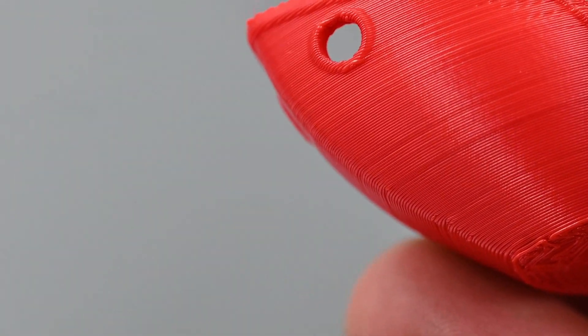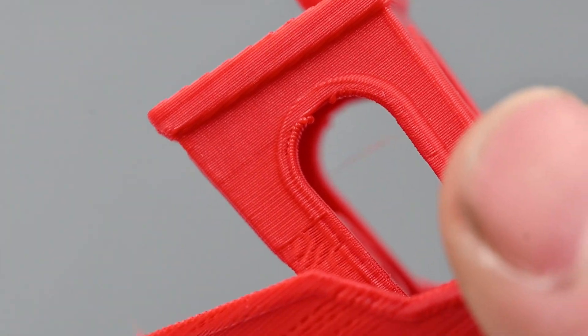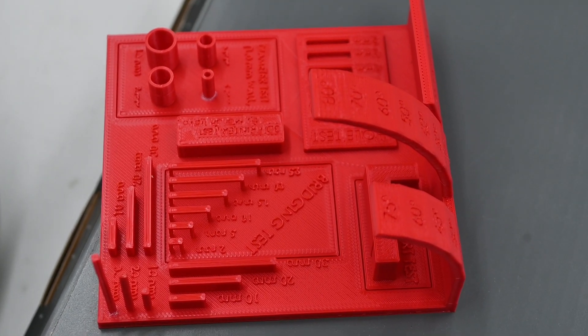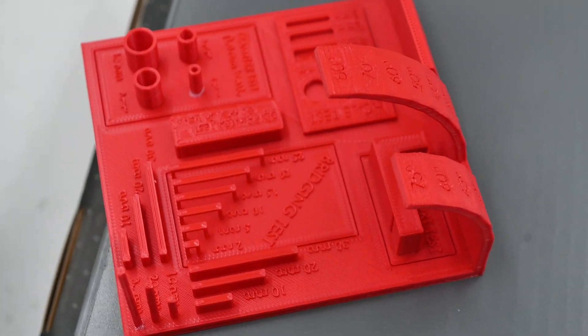After printing a bunch of benchies and fine-tuning the settings until I got it as near perfect as I really could, I can say that this printer did really well. There are still some areas that need work, but I believe with further fine-tuning and testing I would be able to get this printer to print near perfectly. It handled the overhangs well, it handled the bridging well, the layer adhesion is as good as you would really want, and the detail is great for printing at only a 0.2 millimeter layer height.